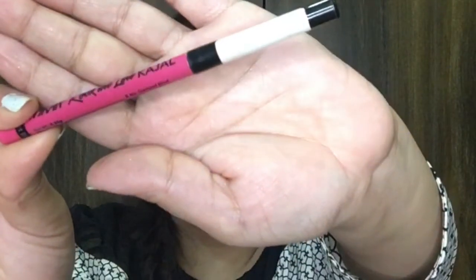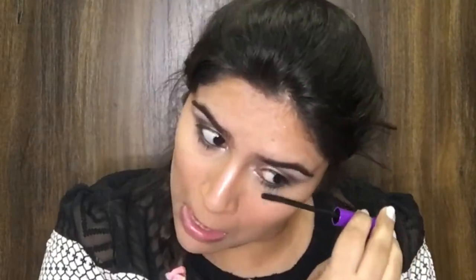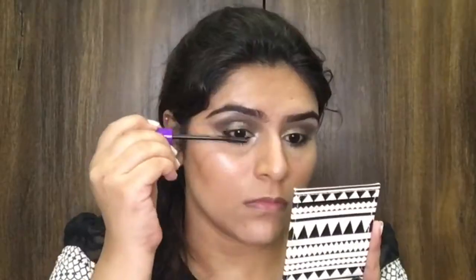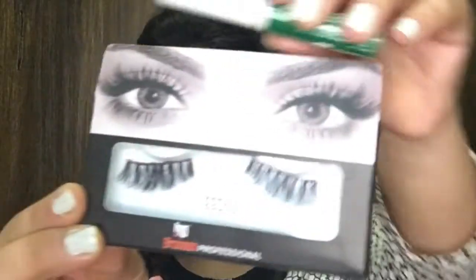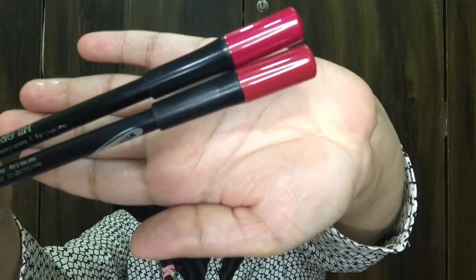For my upper and lower waterline I'm going to go with the Nykaa Rock the Line kajal. For lashes I'm going to go with Wet and Wild Mega Length mascara and apply good coats onto my lashes, and I'm going to apply falsies off camera.